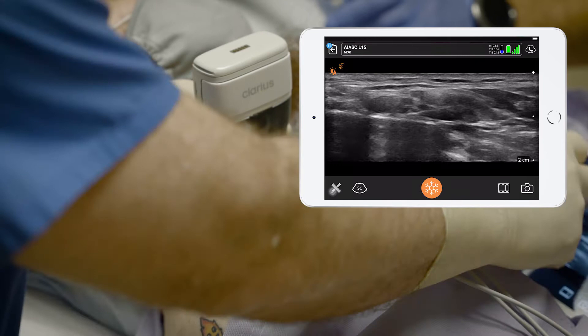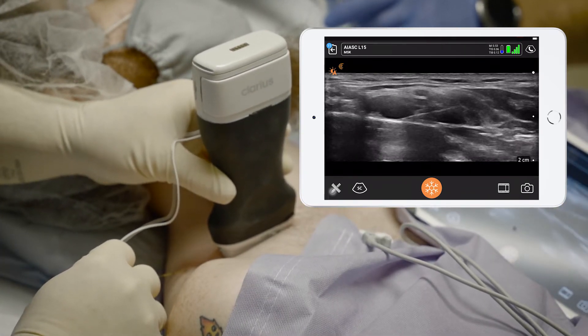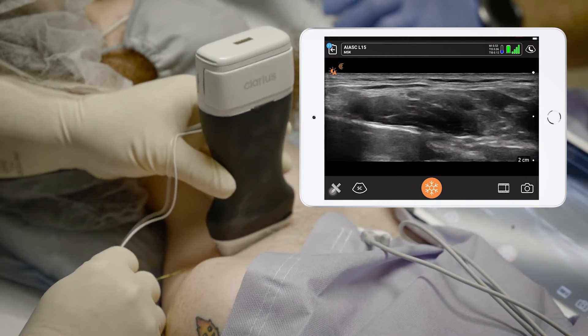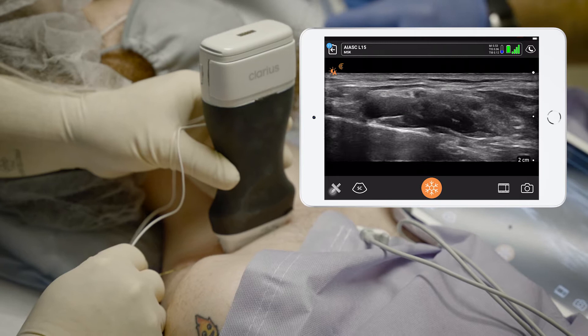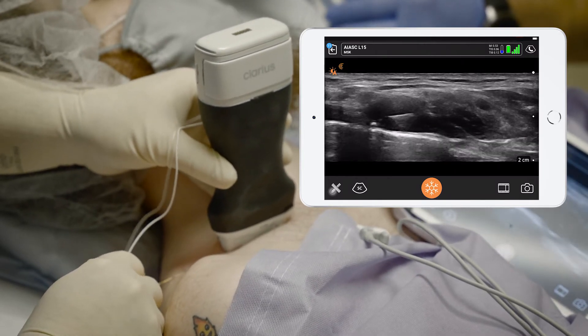Aspiration's negative there. Injecting one, two — beautiful — three, four. Pull back a little bit. I'm going to go in a little farther, get right under the artery. See the artery there. Give me five more.